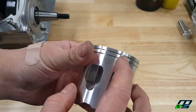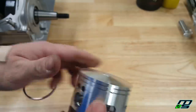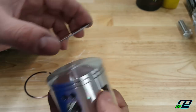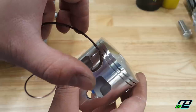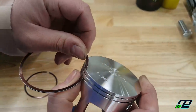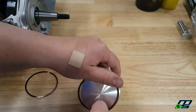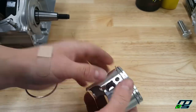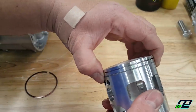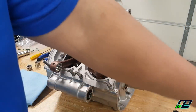Now we'll put the rings on the piston. You can see the little dowel pins — that's where the ring gaps go. The side with the marking goes upward. Take the opening, put it on the inside of the dowel, and walk the ring around, doing your best not to scratch up the piston. When the ring is compressed it'll sit right up against that pin. Then go ahead and put the top ring on.